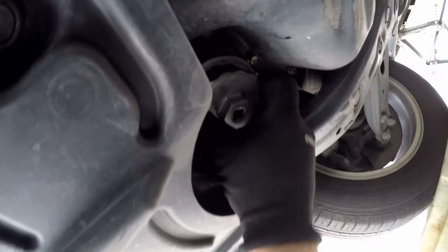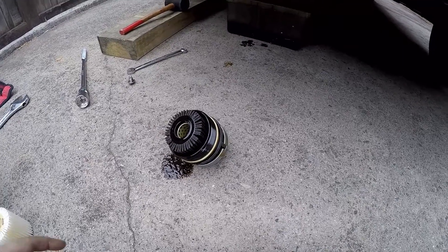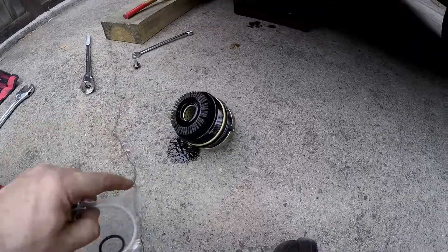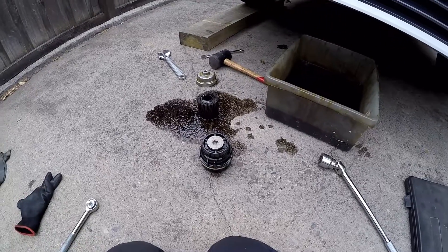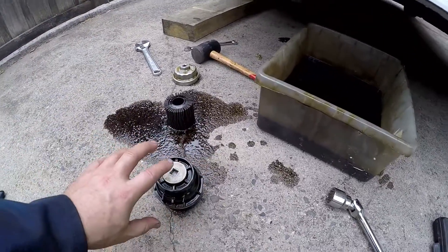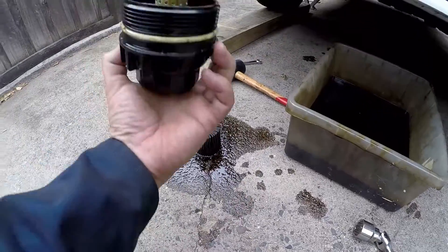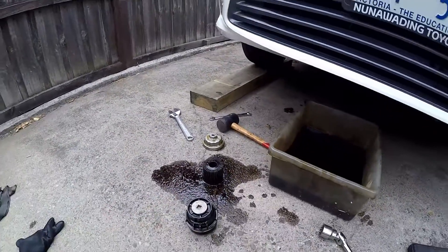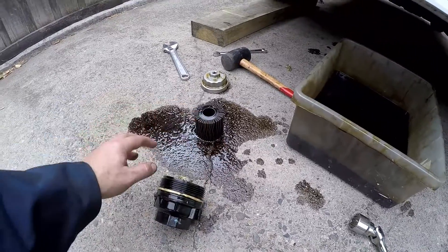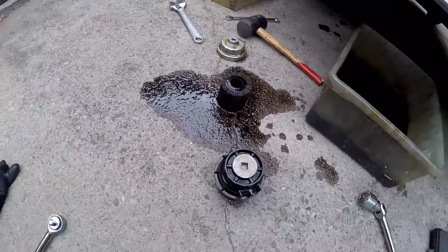I've got one on this side and one on the end here, so let's put this on. Then we just undo it like any other thing. Now that's the canister off, and as you can see there's the filter. Here's the new one — it basically just goes in there. Now we've got the o-ring which gets replaced. The way I do it: I take the canister off — be careful you don't spill any oil because it will be full — drain it into the container, remove the filter, remove the old o-ring, clean it all up, put the new filter in, the new o-ring on, then screw it back in.